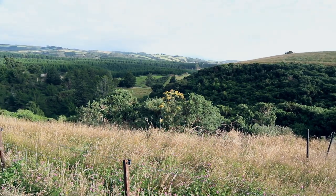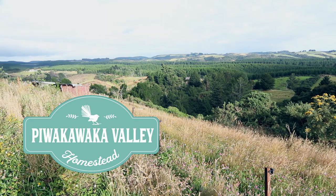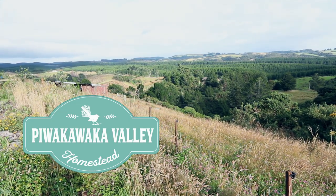How do you set up a home butchering area? Today I'm going to show you how we've set ours up. G'day there, I'm Dana from Piwakaka Valley Homestead. I searched on YouTube high and low for instructions on how to set up a decent butchering processing area for large animals.